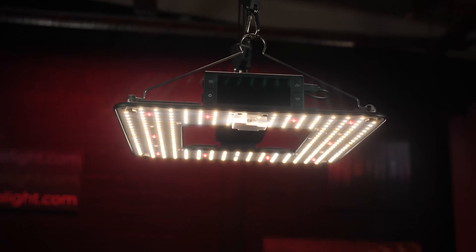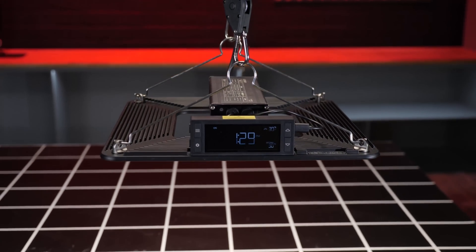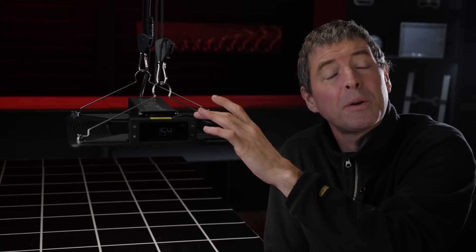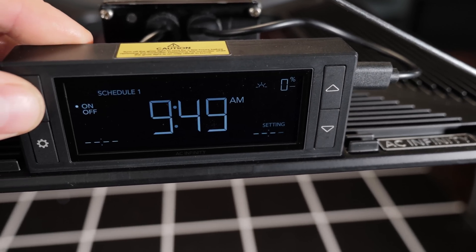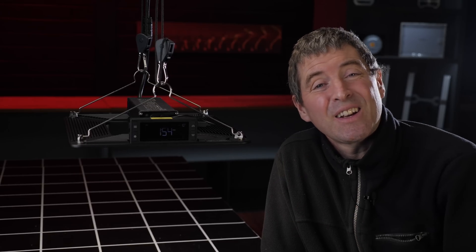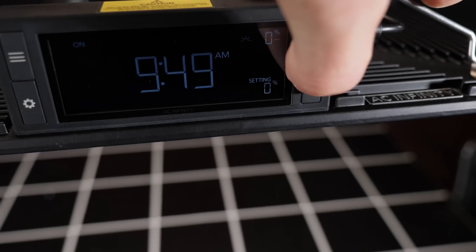On the rear we've got their own AC Infinity driver mounted on the back and linked up to their controller. The controller can be placed remotely from the light fixture and can be connected to multiple other fixtures — either light fixtures, or a combination of lights and extract fans.